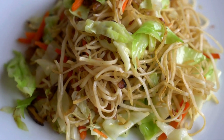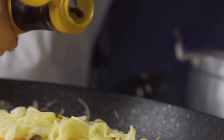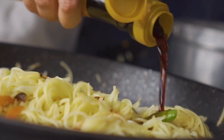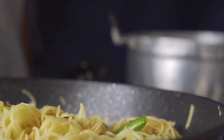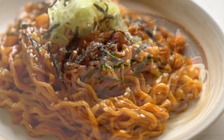Next, add the cooked noodles to the skillet, followed by the sauce. Toss everything together until the noodles are fully coated, and cook for another 1-2 minutes. If you prefer your noodles with extra sauce, add a splash of water until you reach your desired consistency. The sauce should cling to the noodles, creating a glossy finish that's perfect for slurping.